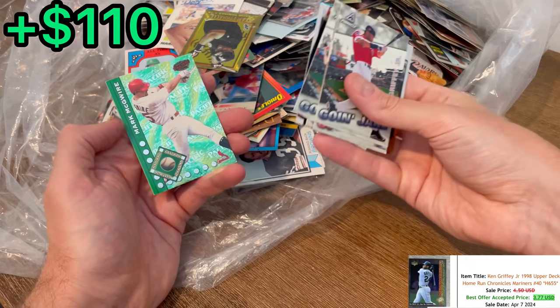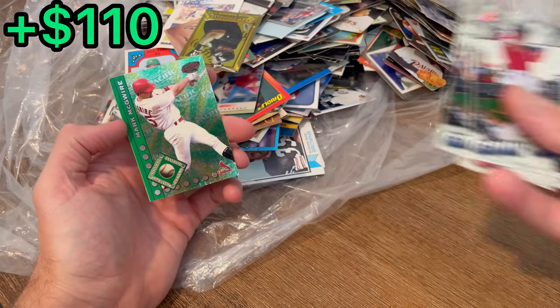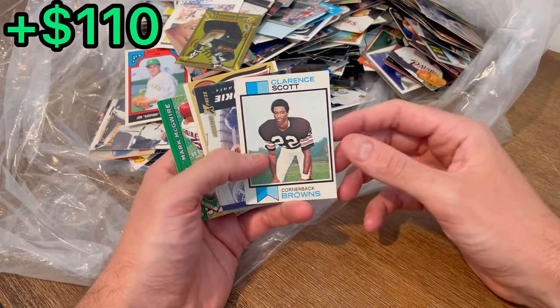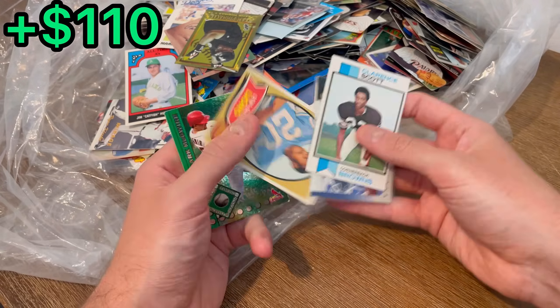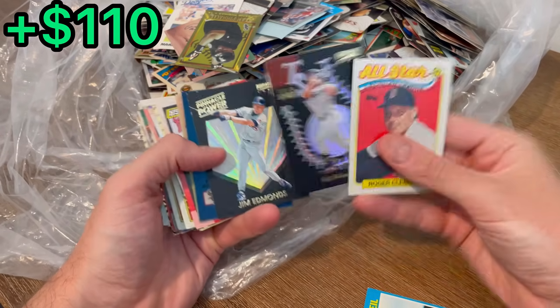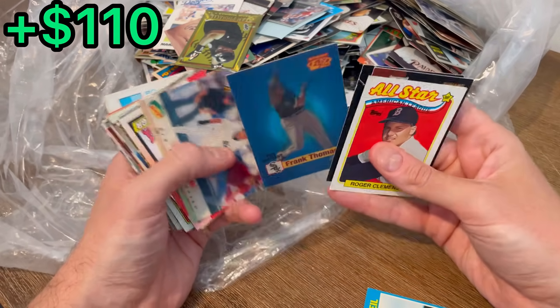Oh nice, Griffey. Mark McGwire, Pacific Dingbat. Here are the next easter eggs in today's video: Clarence Scott, Tiki Barber rookie card, and then Mark McGwire. Clemens team spirit, Bagwell, Jim Edmonds, Frank Thomas.